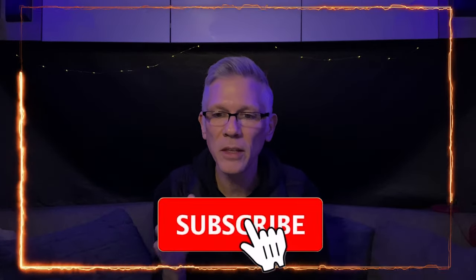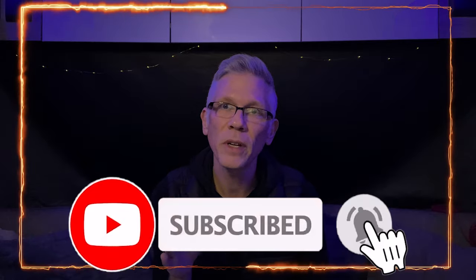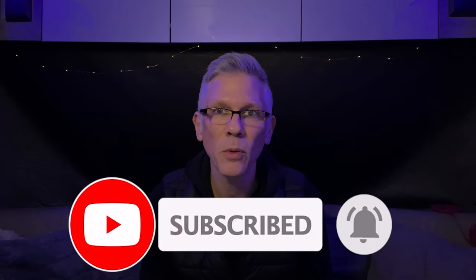So if you find this video helpful, don't forget to like, share and subscribe to our YouTube channel.